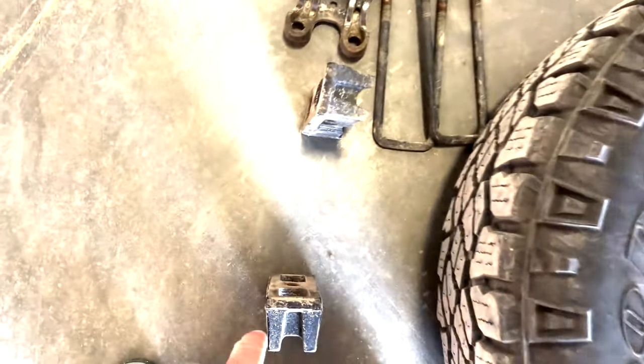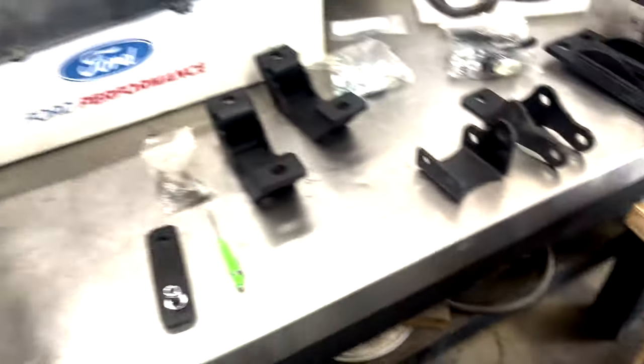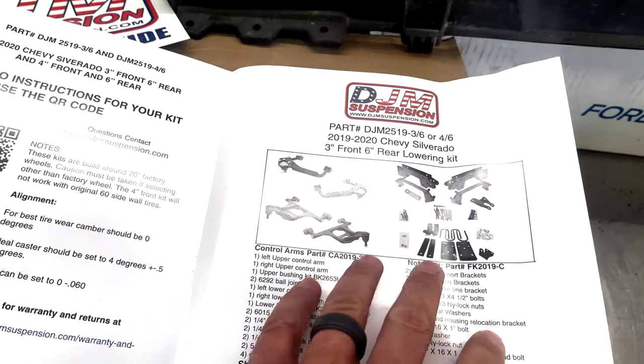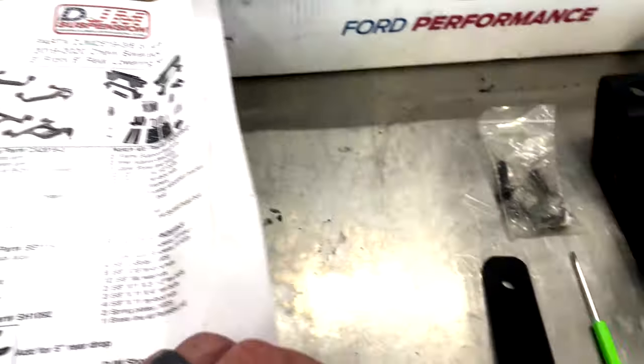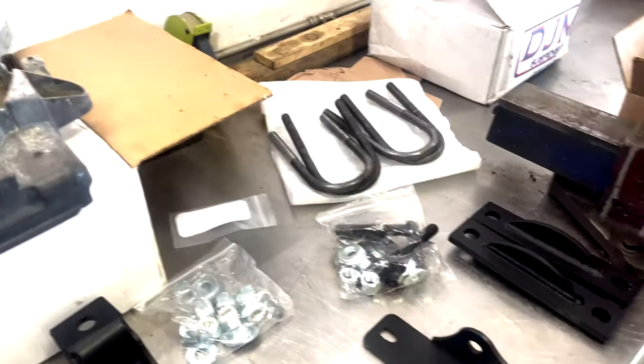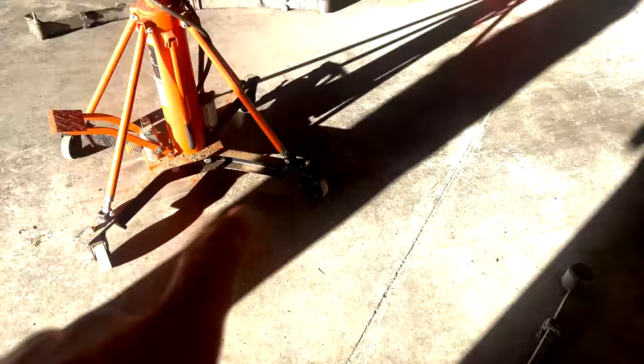This is the stock spacer part, and it's a little taller than usual because it's a Trail Boss. The instructions are less than helpful — they tell you what your kit should have but not what each piece is. We've got a C-notch in the box, and we also have a shock relocation bracket, new U-bolts, and new plates.